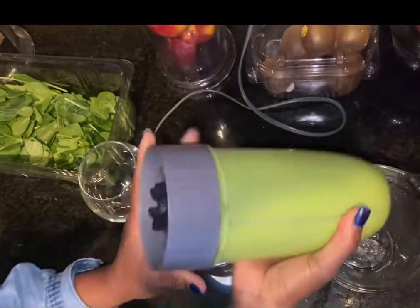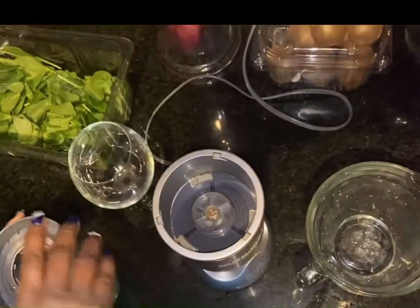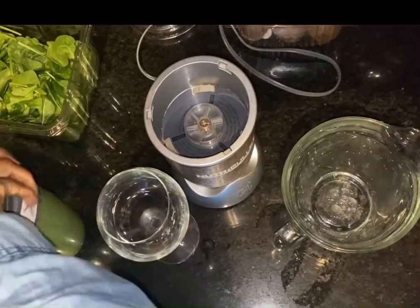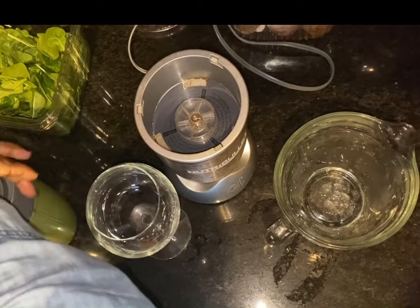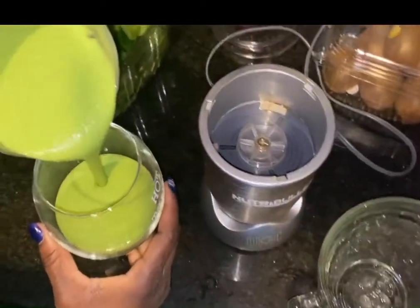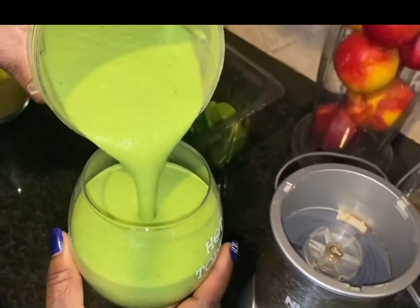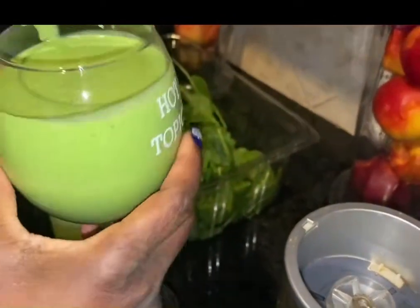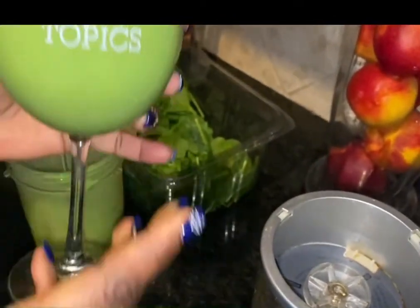Now it's all done. And I'm going to open it. This is what you have. It's so good. Mmm. This is what you have.